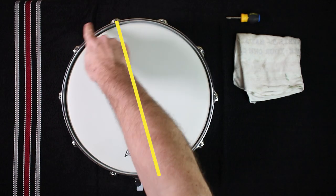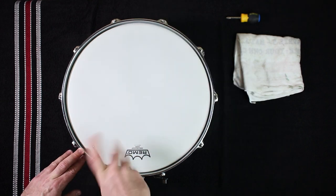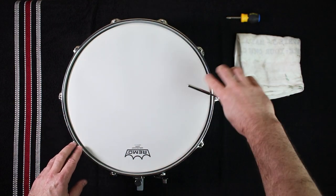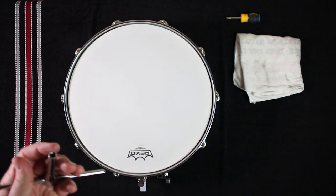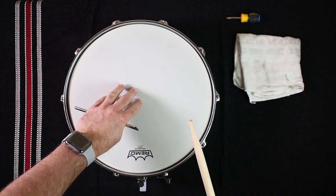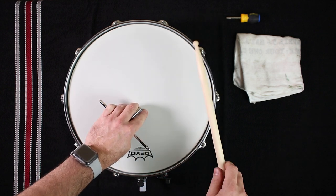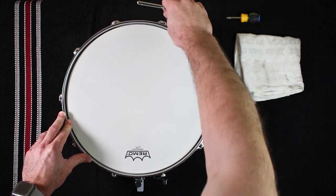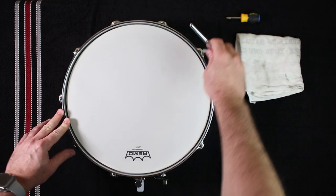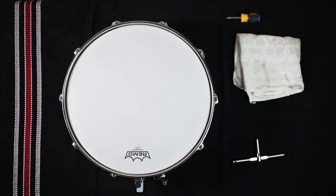Begin increasing the tension of the drum head one tension rod at a time in the radial or star pattern, using quarter or half turns with the drum key, until the drum head has an audible tone when lightly tapped with a stick or finger. This will not take much tension, so be careful not to exceed two or three half turns per tension rod. Now begin tapping the drum head with the bead of a stick one inch away from the rim at each tension rod and listen to the pitch. The goal is to adjust the pitch at each tension rod so they all have matching pitches, thereby making the drum head in tune with itself. Using the drum key, adjust the tension of each rod until the pitches are as close to each other as possible, then use the drum key to raise the drum to the desired pitch using the star or radial pattern. Once you reach your desired pitch, some fine tuning may be necessary to bring the drum back into tune with itself.